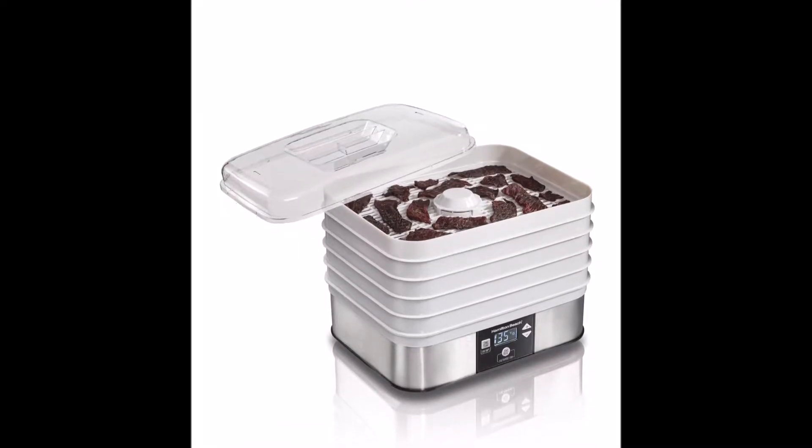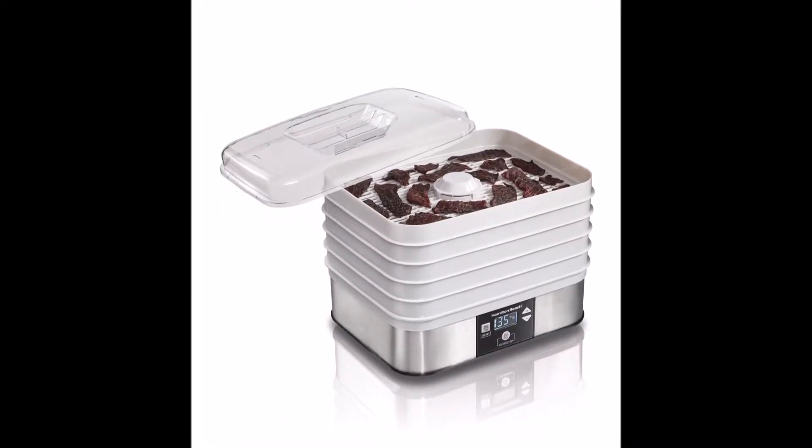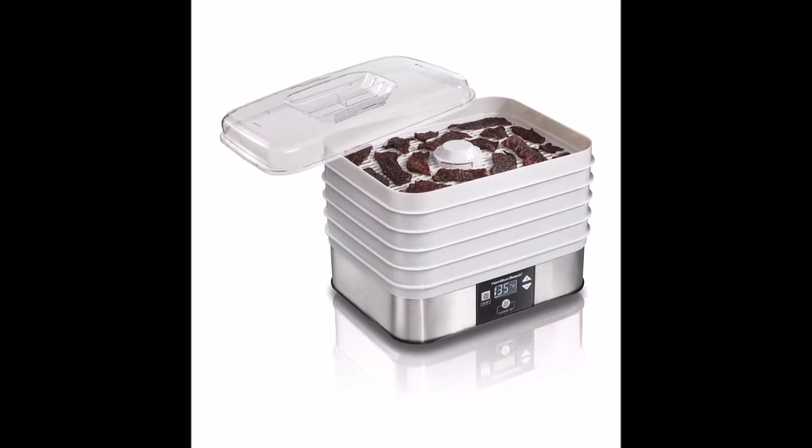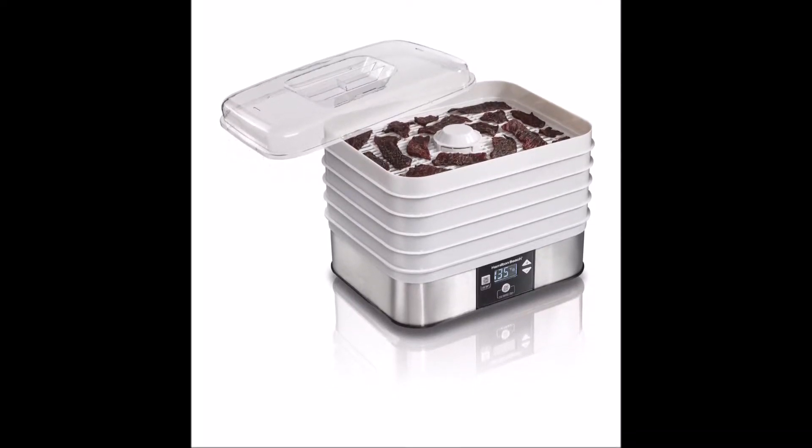This vertical food dehydrator has five stackable trays made out of food-safe plastic. They can accommodate all sorts of vegetables, fruits, and meats.